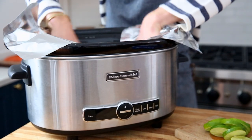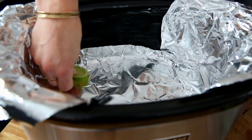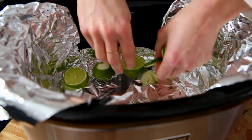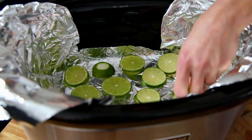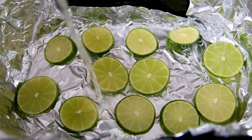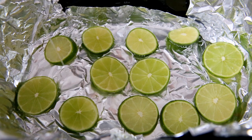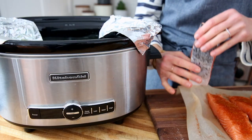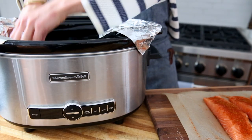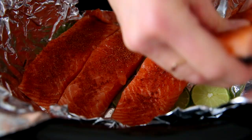It's time to prep the slow cooker. You'll want to line it with a large piece of aluminum foil, leaving an overhang — this makes it really easy to pull the salmon out after it's cooked. Arrange lemon or lime slices along the bottom. I'm using limes today because they pair really well with the chili powder. Then pour in enough water just to come to the top of the limes. You could even use white wine instead of the water if you prefer.